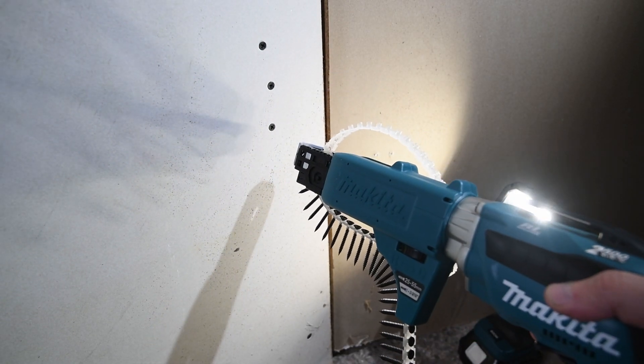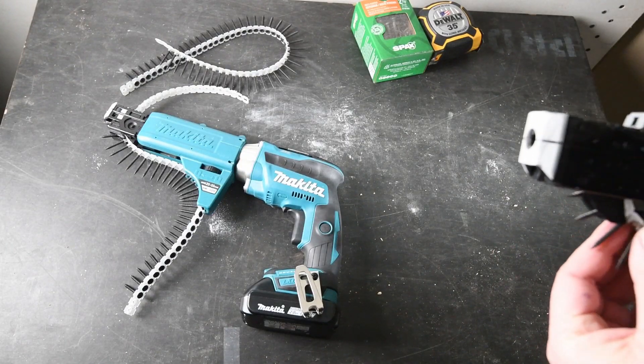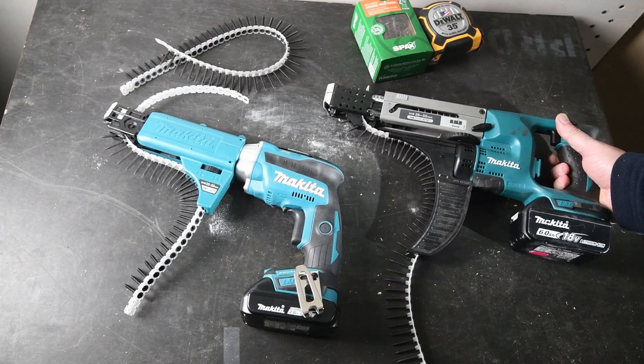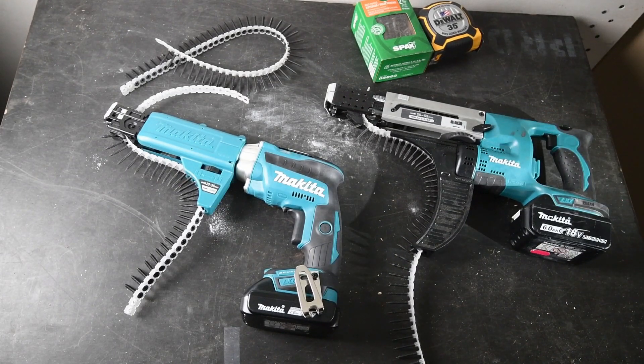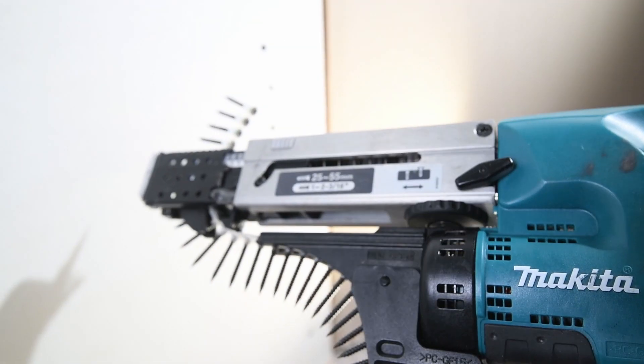The push drive feature can be suitable for a quieter job environment and it can save you some battery power. But if you don't care about that and rely on speed, the XSF-04 can be your choice — like ours for so many years. Thank you for watching and stay tuned for more.